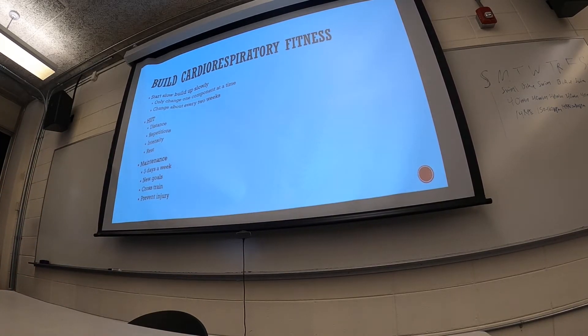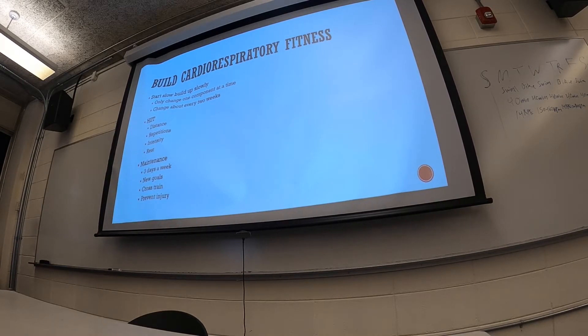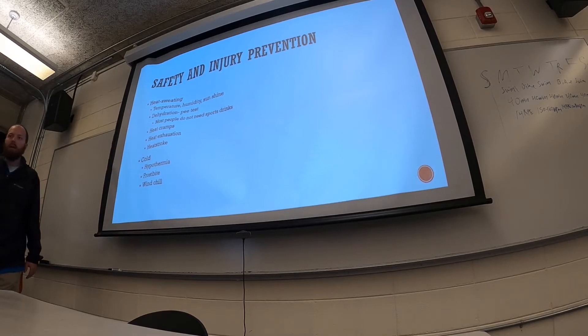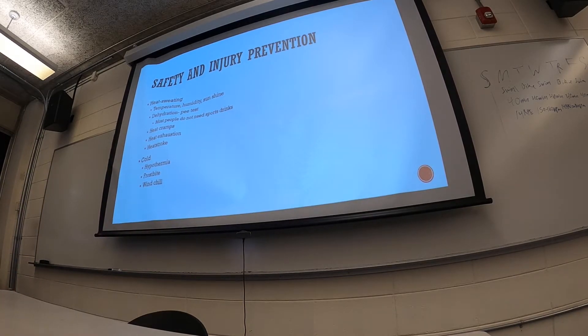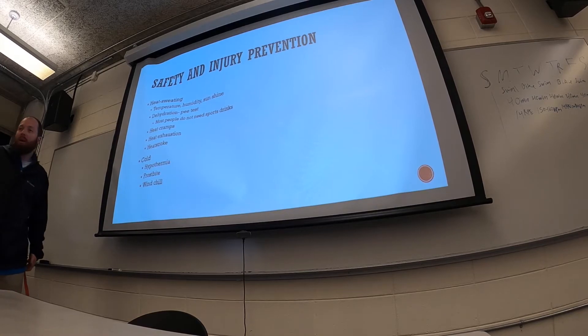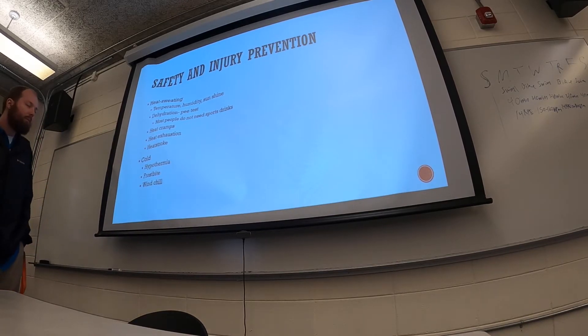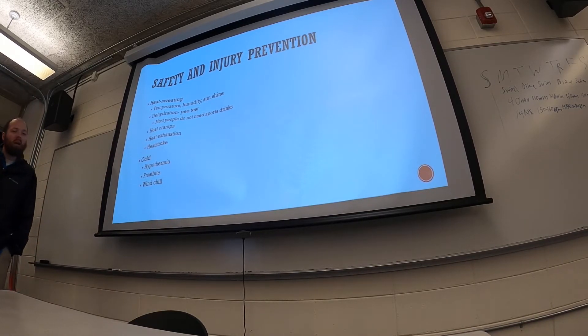The last thing in this chapter is safety. Especially here in Georgia, we have to consider heat when exercising outside. The biggest concern is your body getting too hot. Your body wants to stay at a very specific temperature, and the way it keeps from getting too hot is through sweating — the most effective way to stay cool. Even sitting still, you're sweating right now, which helps keep your body at a constant temperature.